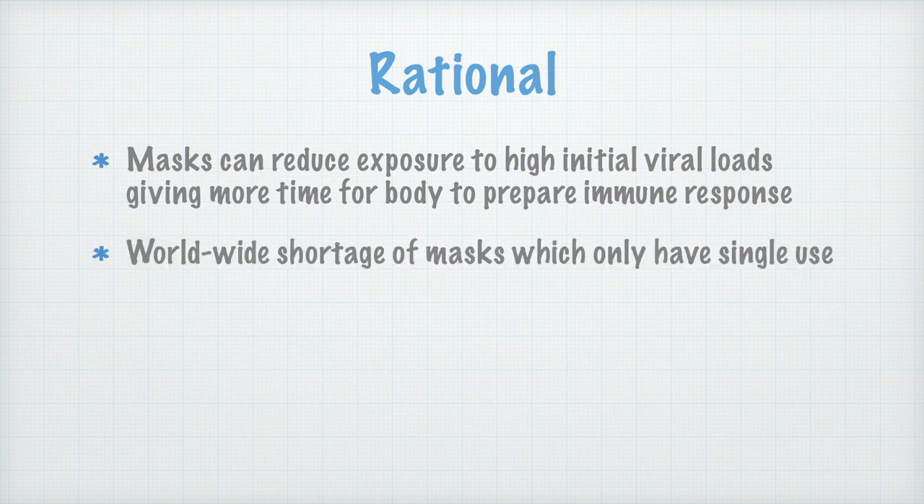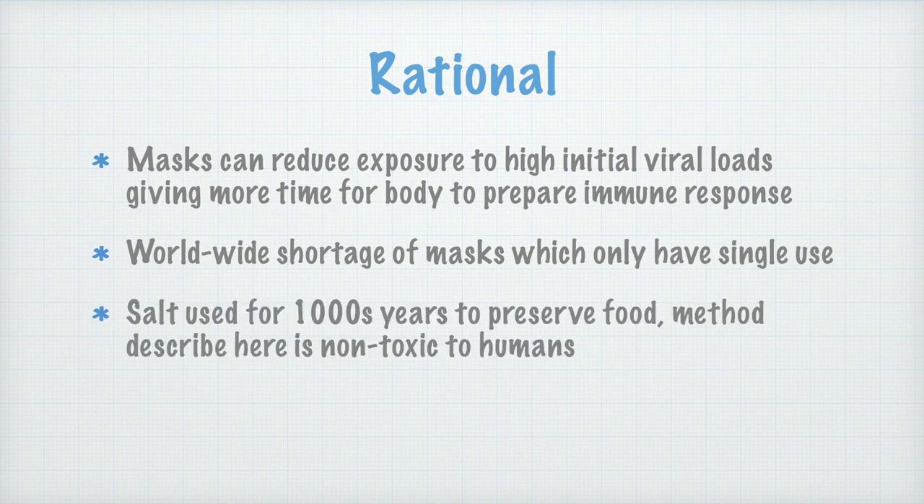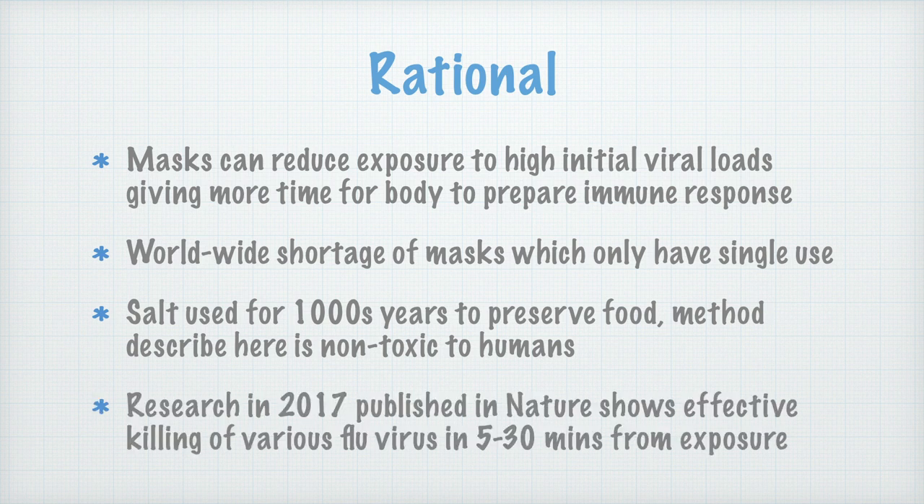Right now there is a worldwide shortage of masks. These masks typically only have single use, so even if you do get one, you might find yourself forced to reuse it. Salt has been used for thousands of years to preserve food, and the method described here for its application to masks is non-toxic to humans. Research published in Nature in 2017 shows effective killing of various flu viruses in 5 to 30 minutes from exposure.